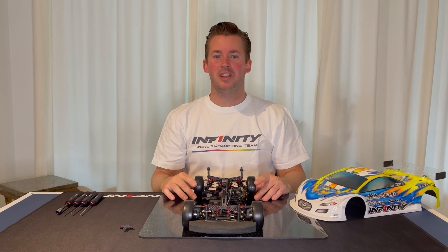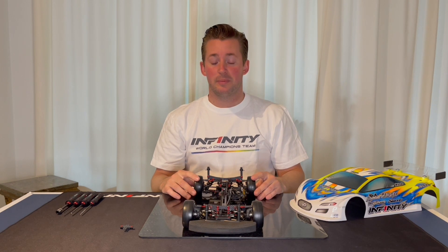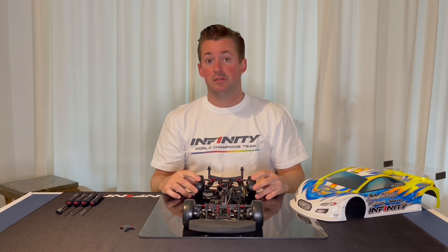Hi guys, welcome to a new video. Today I would like to share my thoughts and setup on the motor mount for the IF14-2, as well as the connector to the T-brakes.